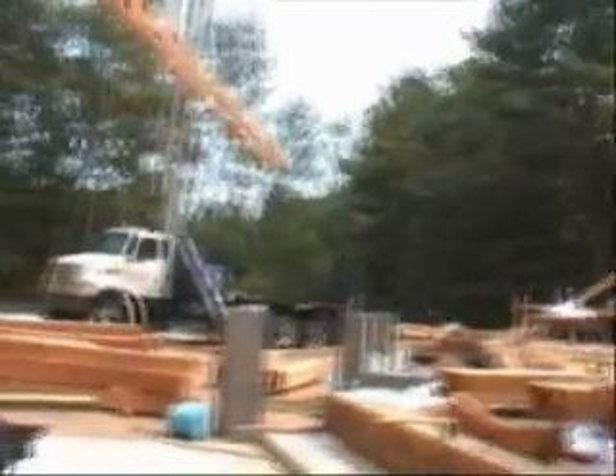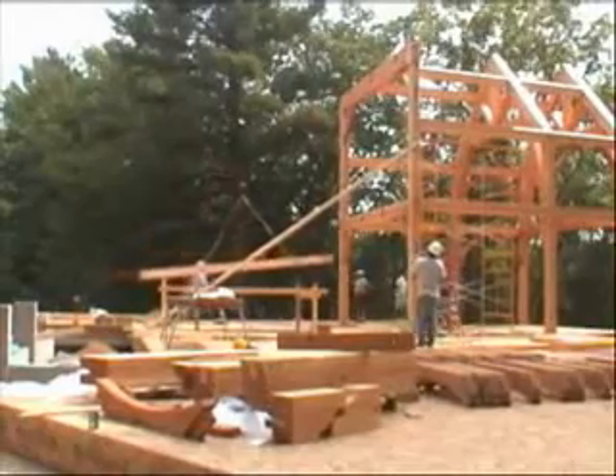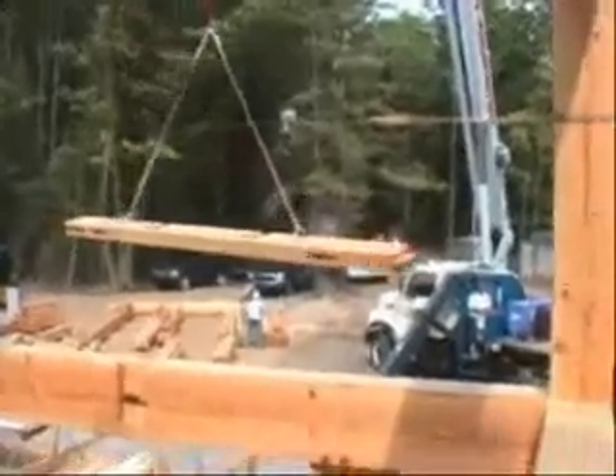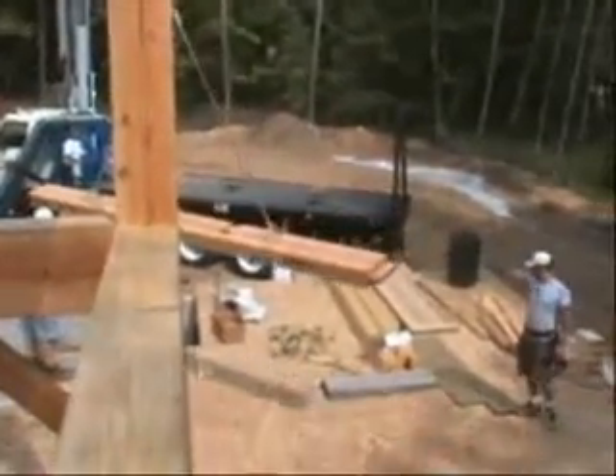A crane is crucial to a modern timber frame raising. A single large timber like this one can weigh more than 1,000 pounds, but thanks to the crane they are flown into the building site quickly and safely to be assembled into bents.